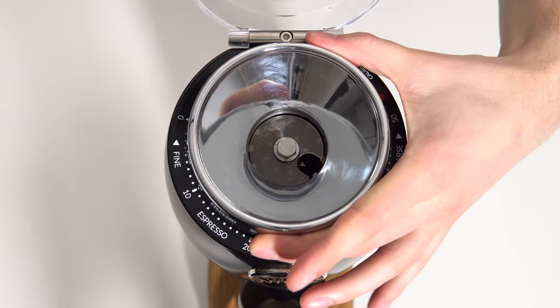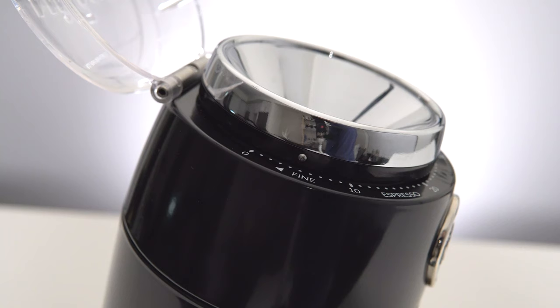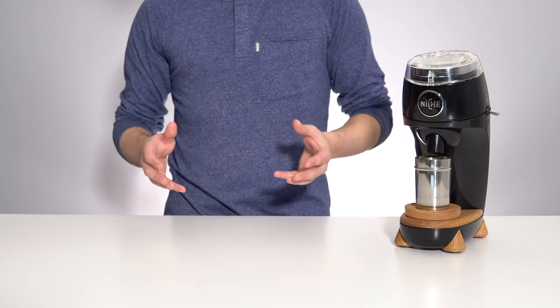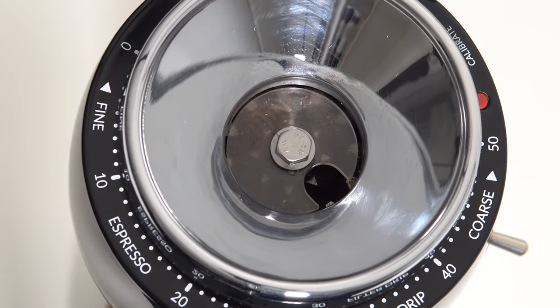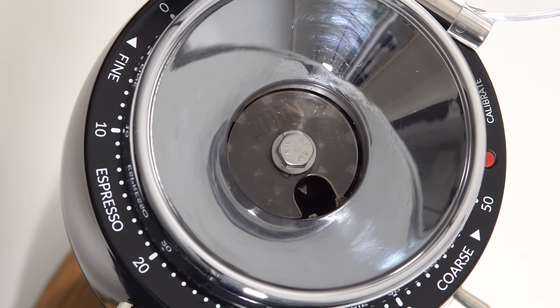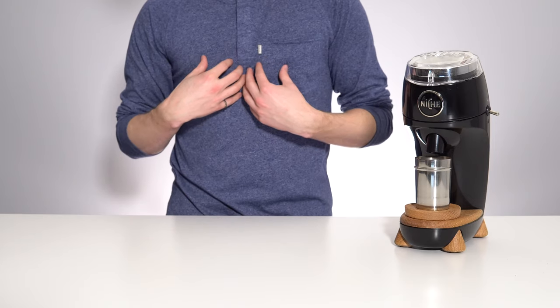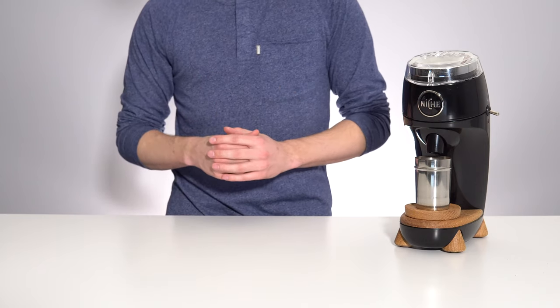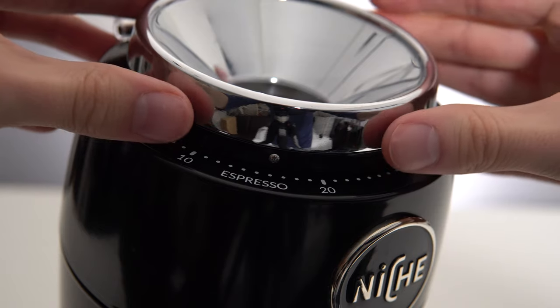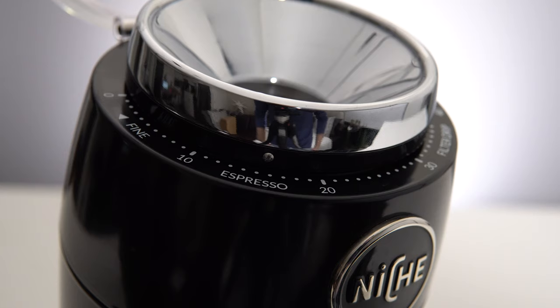Grind size adjustment is of course stepless and is operated by turning the entire funnel assembly, with a subtle chrome dot indicating where exactly you are on the coarseness scale. Based on how fine the adjustment resolution is with this grinder, the indicators around the outside are actually very well spaced. I've seen some people saying that they wish there were more tick marks around the outside, but from my experience you need to move at least half a step to see a noticeable change to a shot of espresso. So as long as you are exactly on one of the markings or exactly in between, repeatedly hitting the same grind setting shouldn't be an issue.